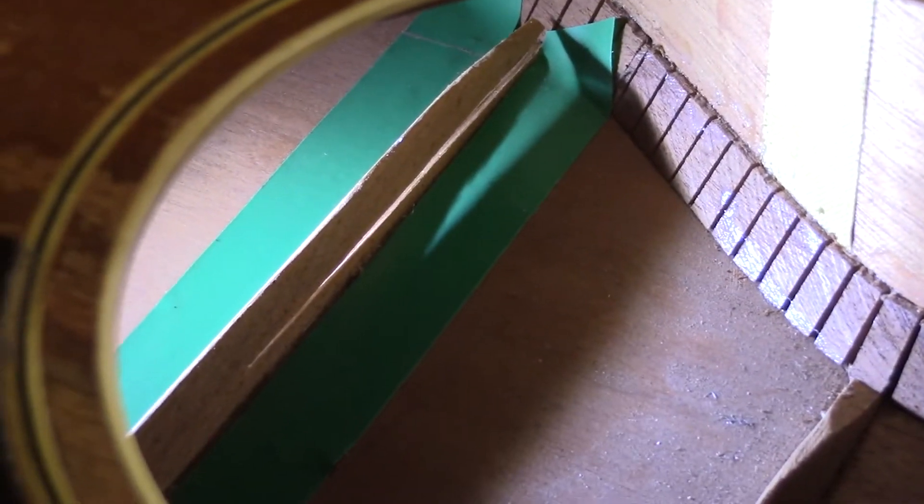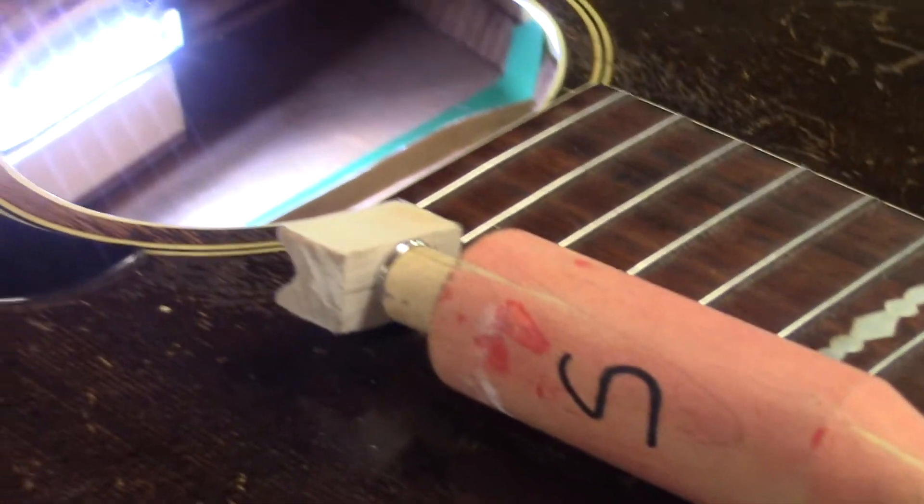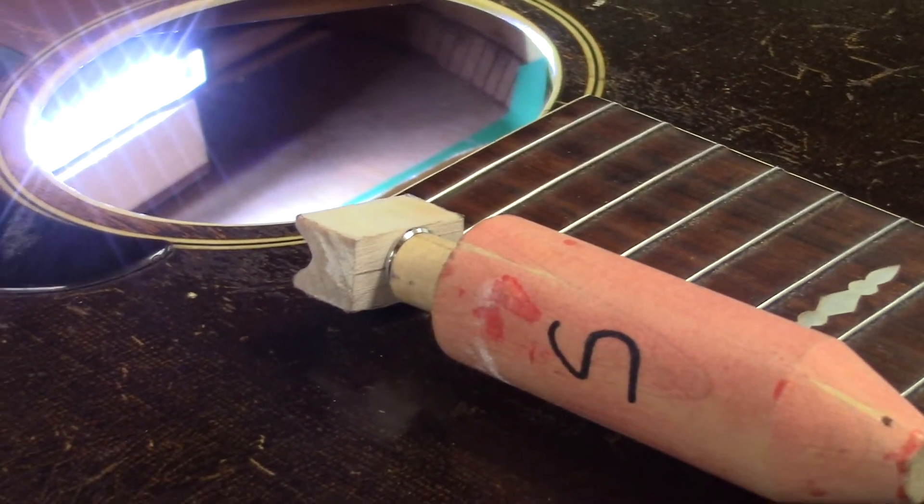This is green electrical tape, a plastic tape that I put on either side of the brace. We are heating up our hide glue. Now what I wanted to show you is this little jack that I've been using for years.